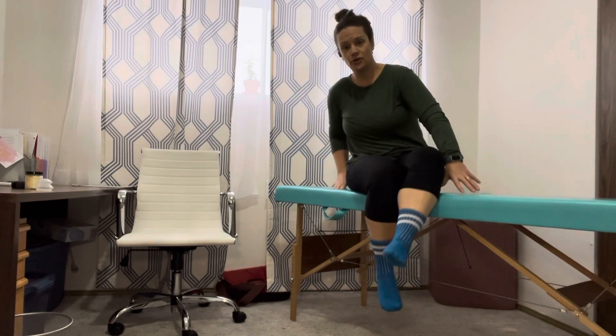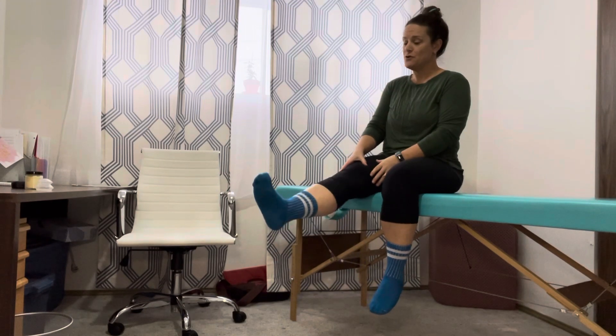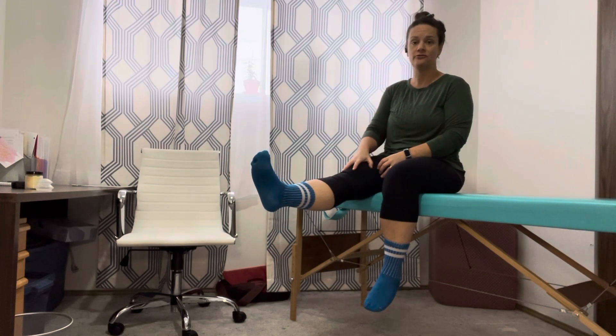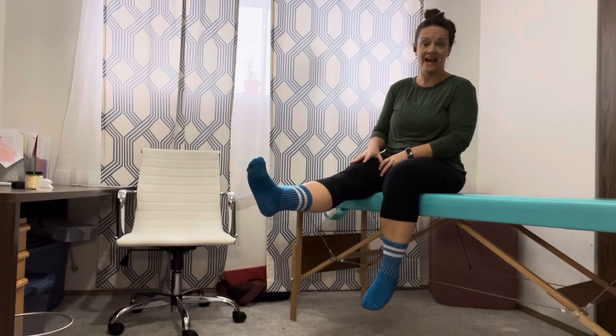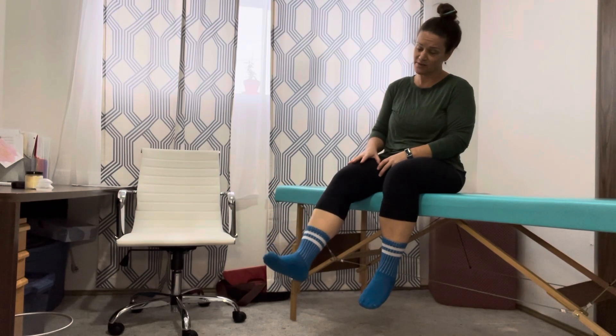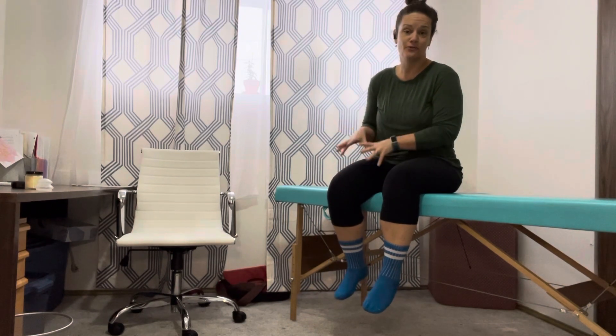Your aim is to do around 10 repetitions, maybe two to three sets. Here's how to know if you're at the right amount of effort: if you've held for five seconds and you're getting muscle quiver and then you can't control it as it returns back down, that means you've fatigued the muscle, you've worked it to its maximum — time to take a rest.